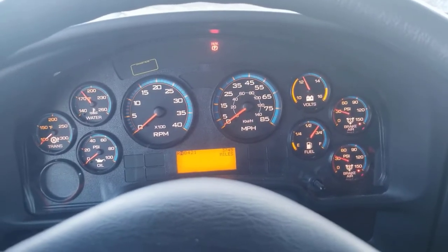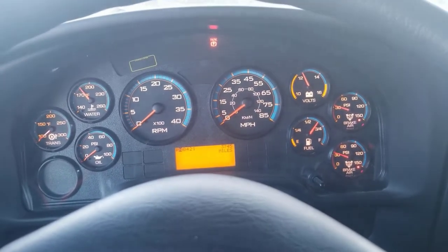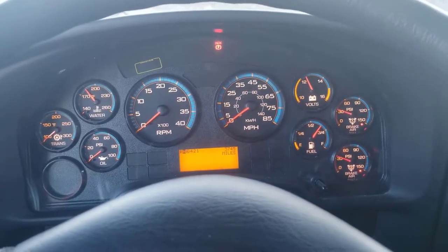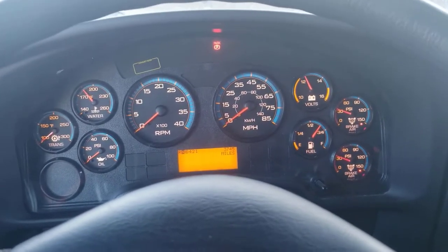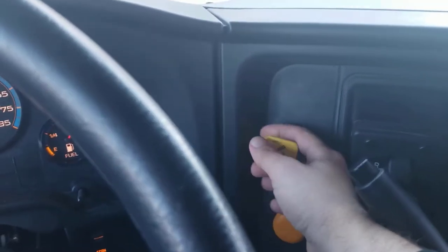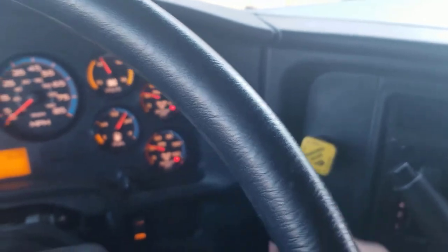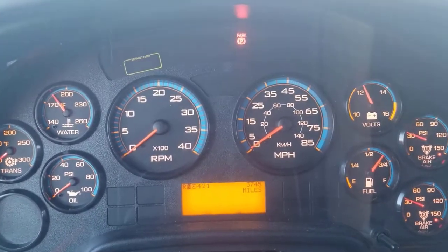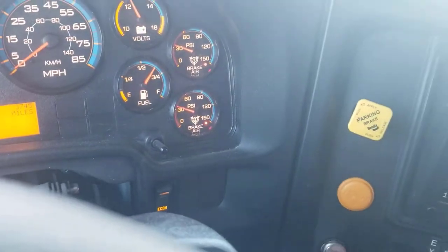After you've completed the air brake test, that low pressure light and alarm are going to be on still. You're going to perform another safe start to build pressure back up in the air. The bus is in neutral, the parking brake is on, the ABS light and all the warning lights have gone out, so now you just start the bus back up.